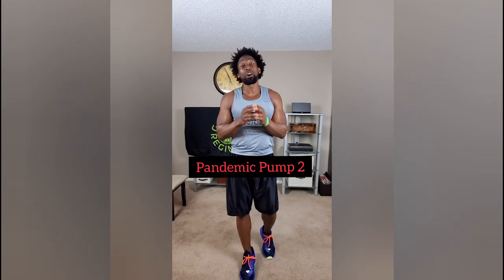Elite family, what's going on? This is Ty with Green Regiment. Today is day number 11. This workout is called Pandemic Pump Part 2.